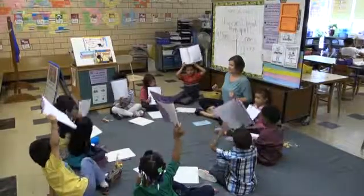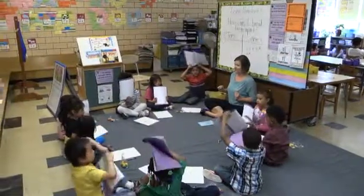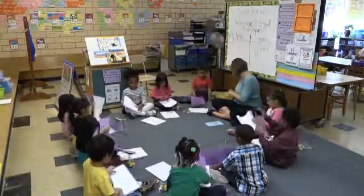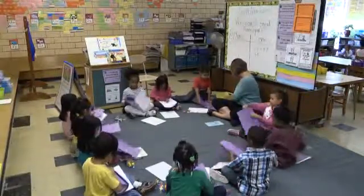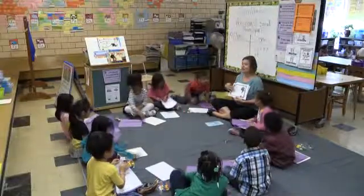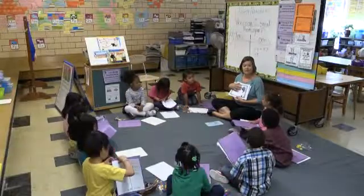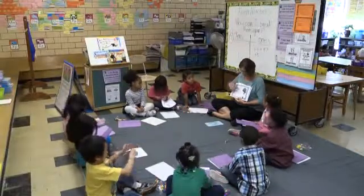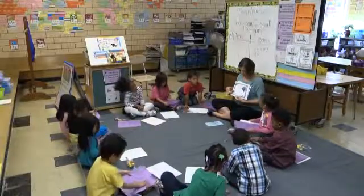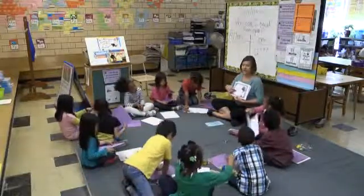You guys are working so hard today — definitely earning a raffle ticket. Alright, go ahead and close up your journals and set them to the side. We're moving on to our last activity today. We need our bears again, and we're going to be using a special new ten frame map so we can use our teen numbers and break them into tens and ones. I'm going to write my equation a different way today.